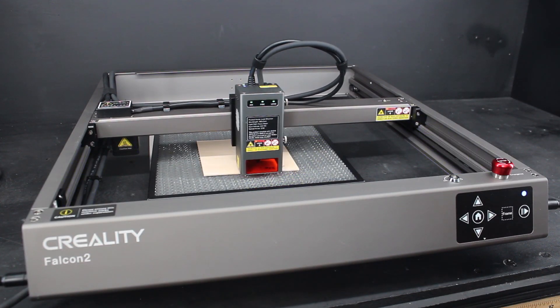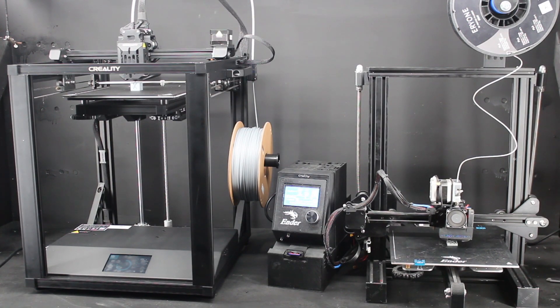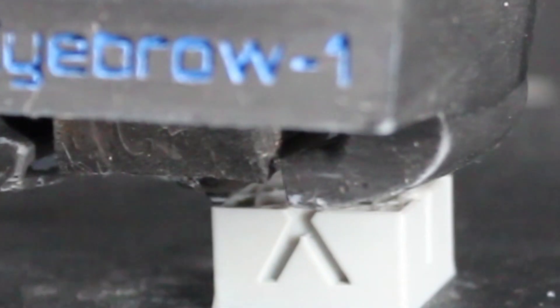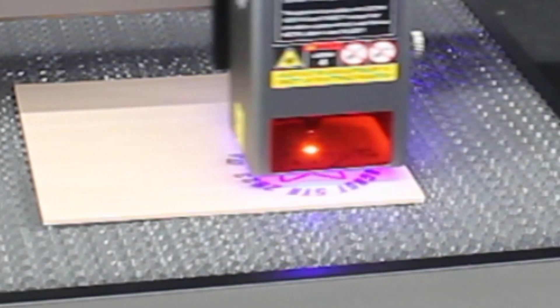The Creality Falcon 2 doesn't fall under my usual additive manufacturing content, like filament printers or resin printers — manufacturing where you're adding material. The Falcon falls under subtractive manufacturing, where you buy your material and then you take away from it. That's the most basic description anyway.